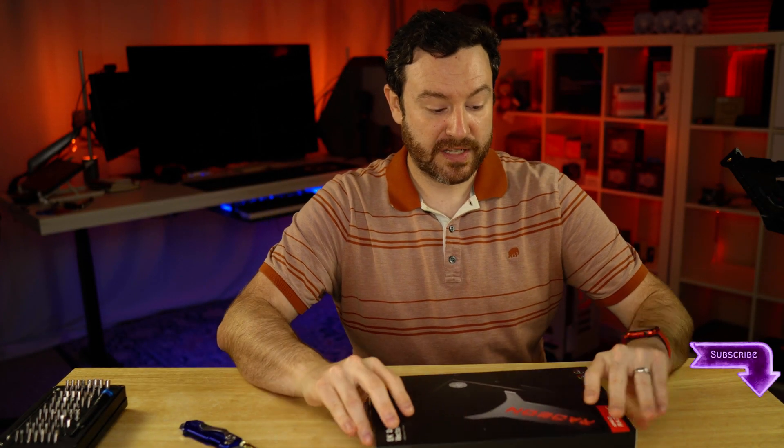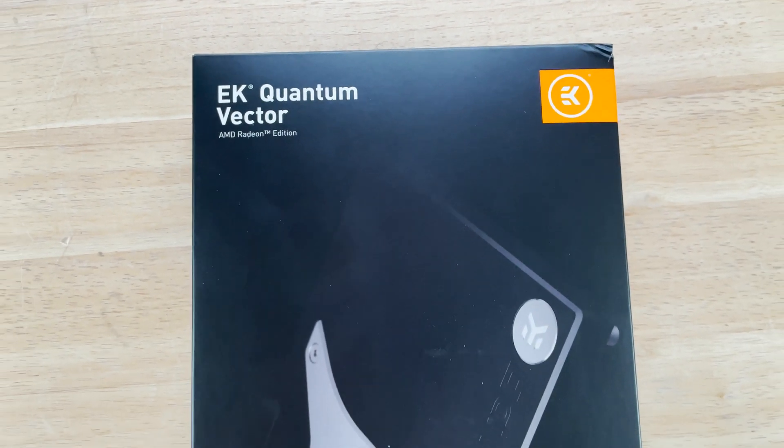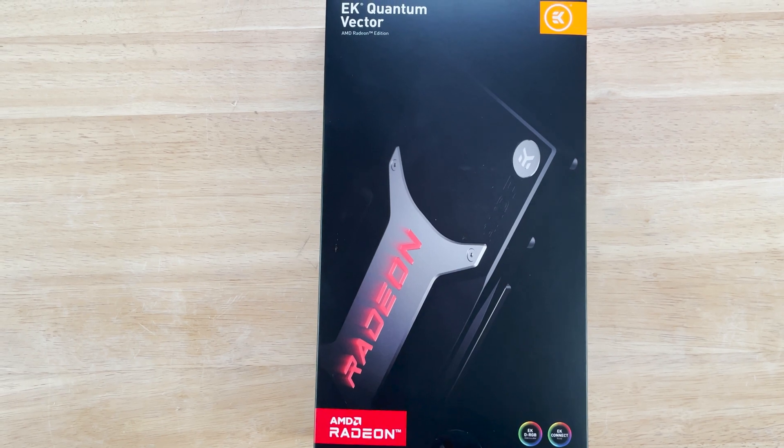Wonderful packaging, as you would expect. They do put these on retail shelves. You can pick these up at Micro Center, or obviously EKWB.com as well. They ship internationally, hence why I was able to get it here in the United States.